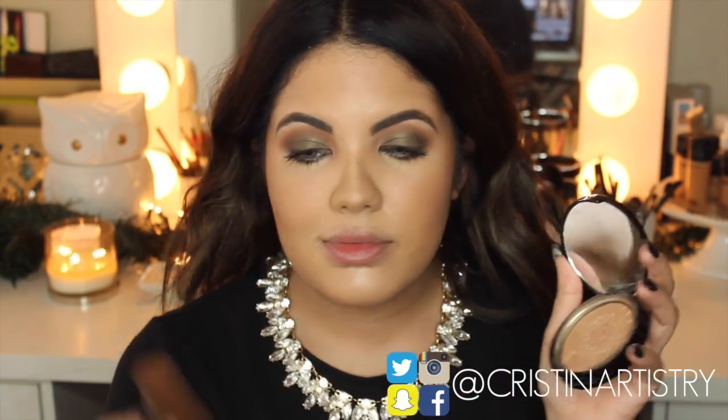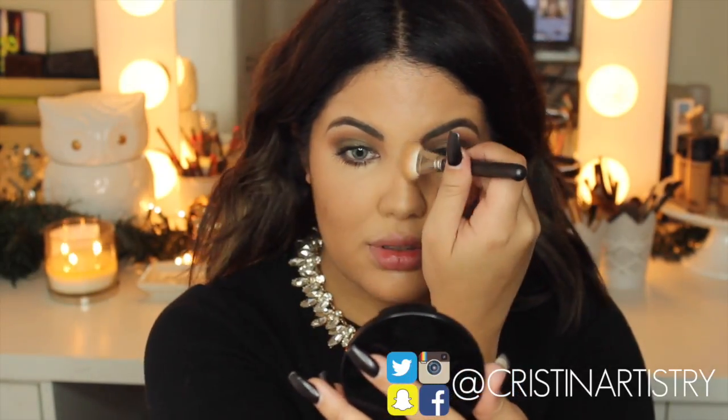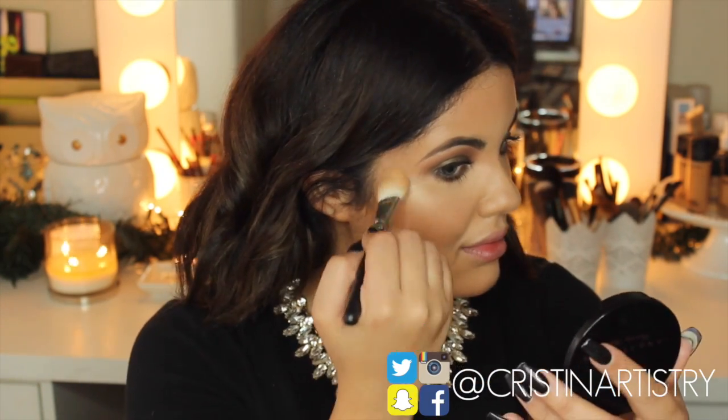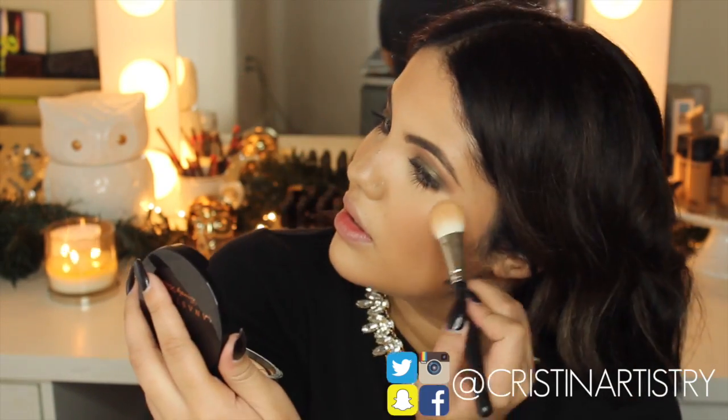Next I'm grabbing Sew Hollywood and I'm just going to apply that on the tip of my nose, my bridge of my nose, my cheekbones, my forehead and my chin. You can never glow too much so just pack that on, especially because it is a very festive holiday look.